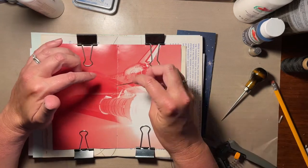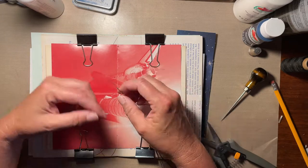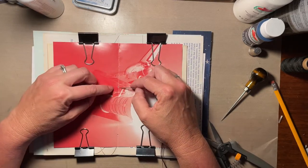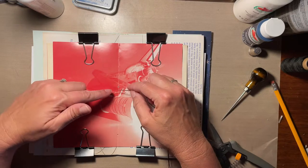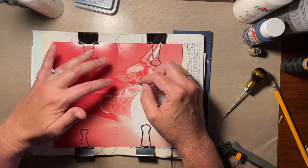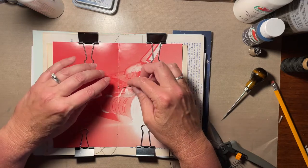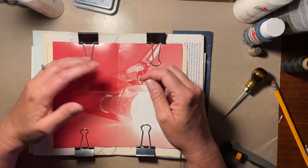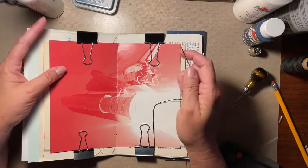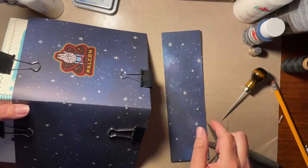Wherever you start your needle is where your tie will end up at the end. So if you want your tie in the middle and you want the little dangly threads or the knot to be visible, you start on the inside. Some people like to hang little charms, but because this is for a young man, I'm keeping a nice clean look and I'm going to start from the outside.